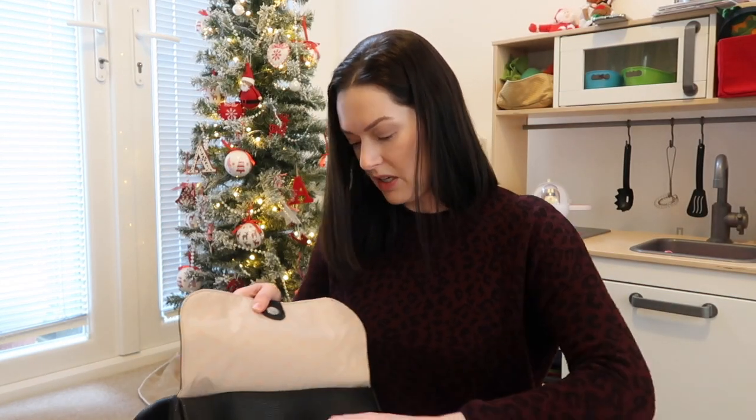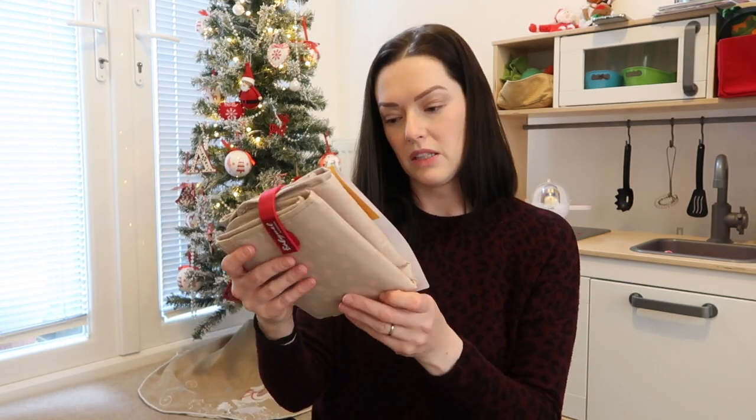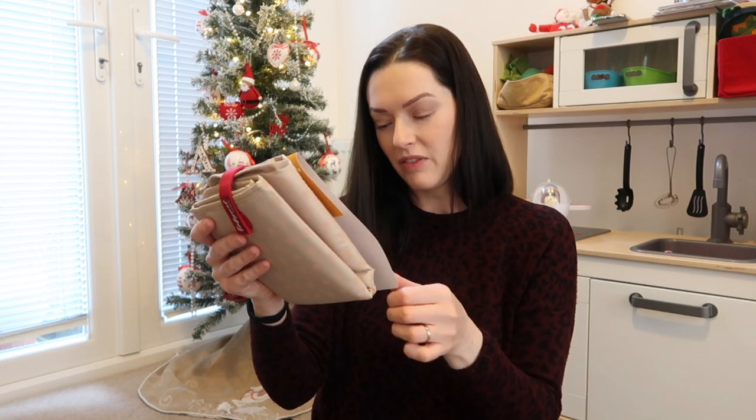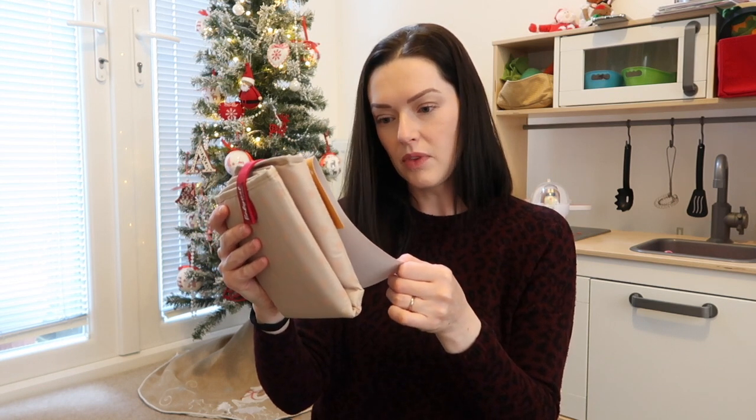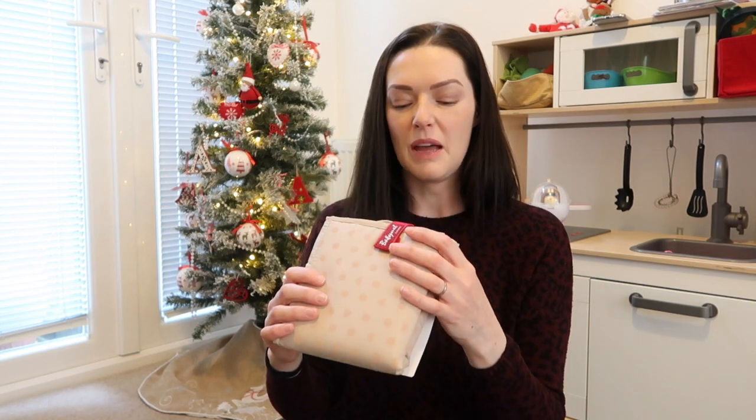There's a changing mat in here — and it folds out. I believe this is washable — yes, it is machine washable, which would be handy for any accidents. I do still quite like to put one of these down on changing tables when I'm out and about, because they can be a bit grubby. It's nice to know my son can lay on one of these and I can just stick it in the wash if I need to.